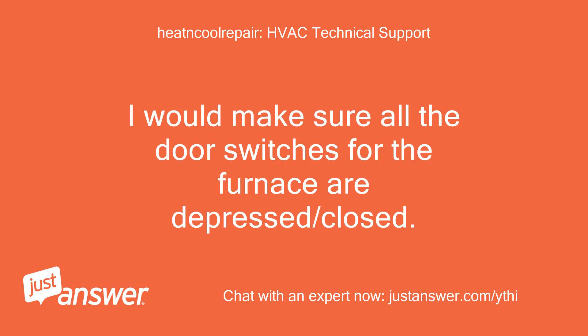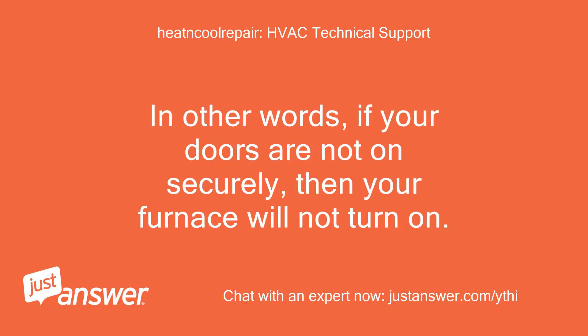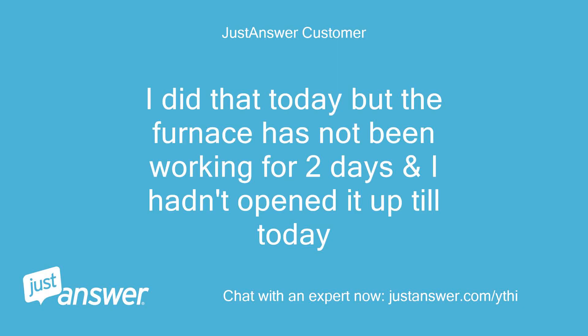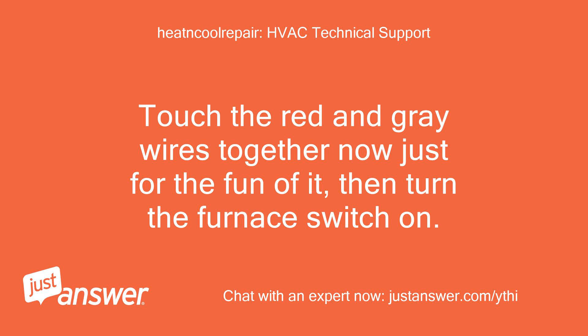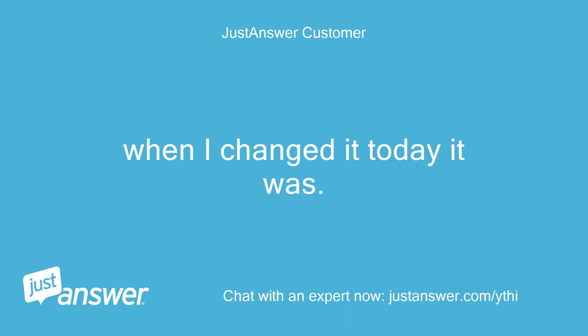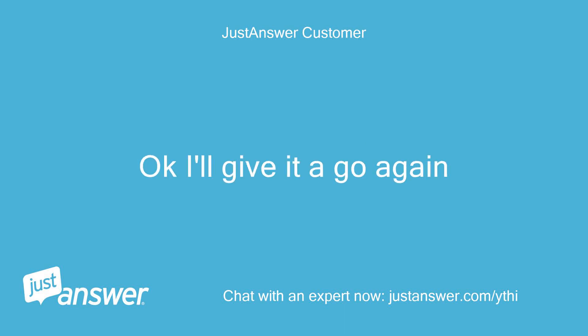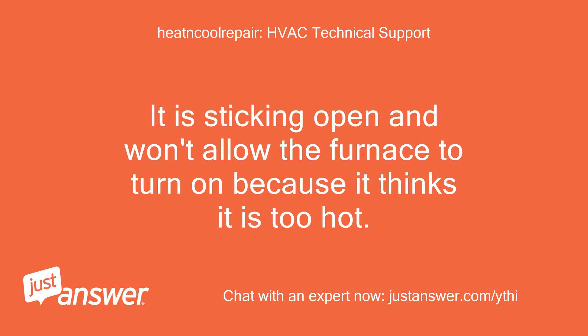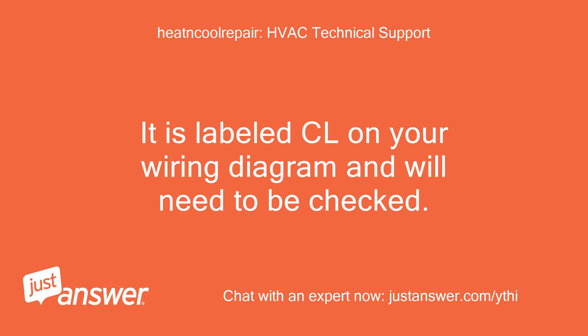I would make sure all the door switches for the furnace are depressed and closed. In other words, if your doors are not on securely, your furnace will not turn on. Did you have a dirty air filter that you just changed out? I did that today, but the furnace has not been working for two days and I hadn't opened it up till today. Touch the red and gray wires together now, then turn the furnace switch on. Was the air filter dirty? When I changed it today it was. Okay, that explains it then. You have a high limit switch on the furnace that tripped and will likely need to be replaced. It is sticking open and won't allow the furnace to turn on because it thinks it is too hot. It is labeled CL on your wiring diagram and will need to be checked.